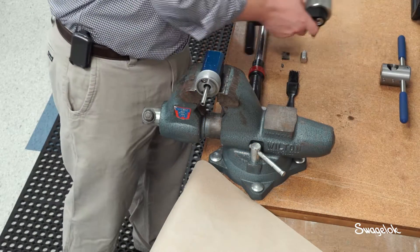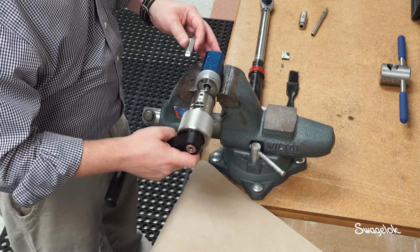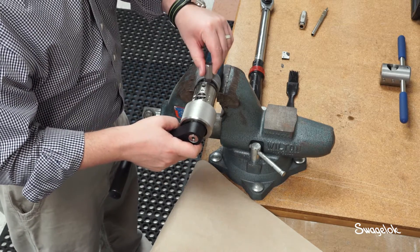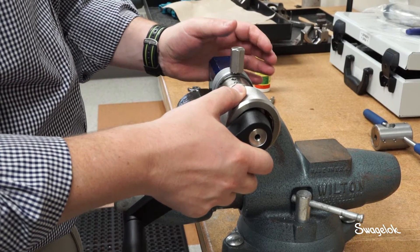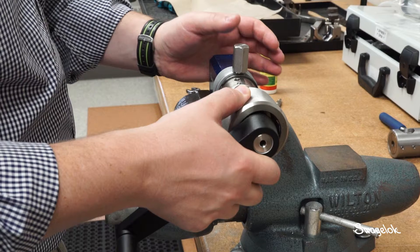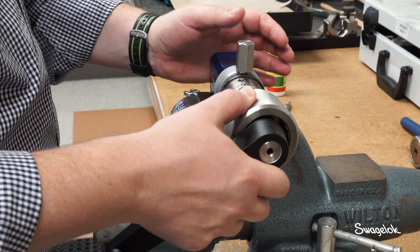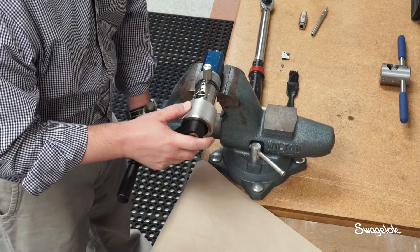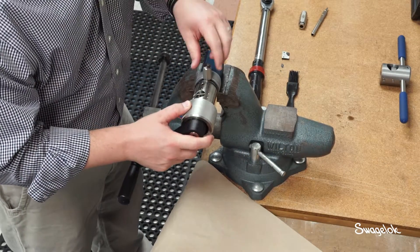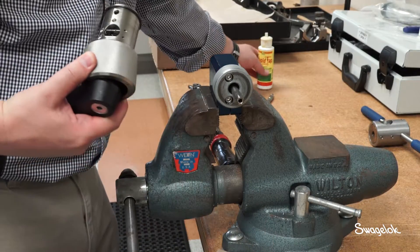Attach the coning tool to the tubing. Place the tip of the appropriate size coning gauge between the manual adapter and the end of the coning tool. Slowly slide the coning tool towards the coning gauge, using the coning tool to push the tubing, until the face of the coning tool contacts the coning gauge. This will establish the appropriate gap. Tighten the bench vise to secure the tube. Verify the gap with the coning gauge and reset the gap if required.